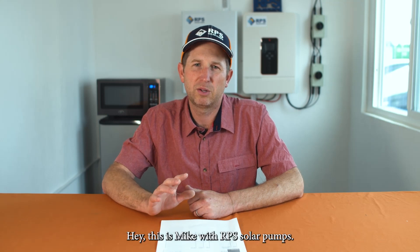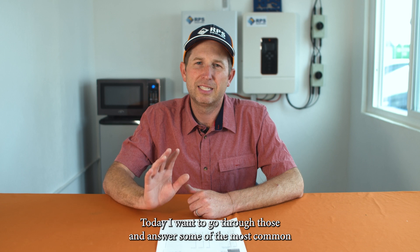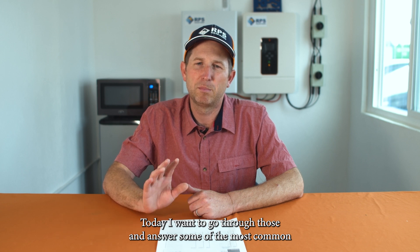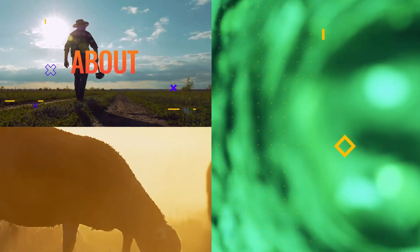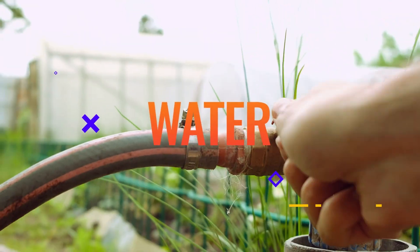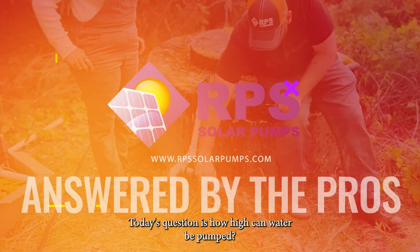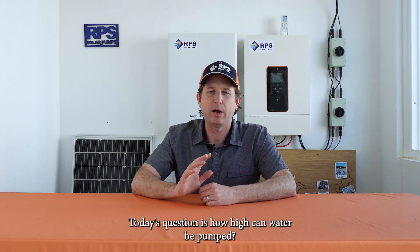Hey, this is Mike with RPS Solar Pumps. We've gotten a lot of solar questions over the last couple of months. Today I'm going to go through those and answer some of the most common questions. Today's question is: how high can water be pumped?